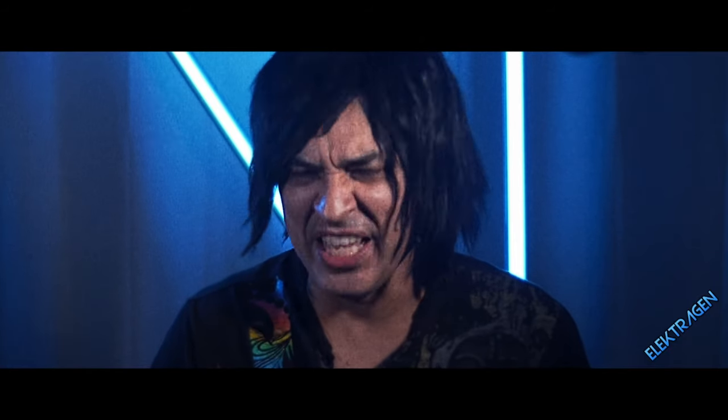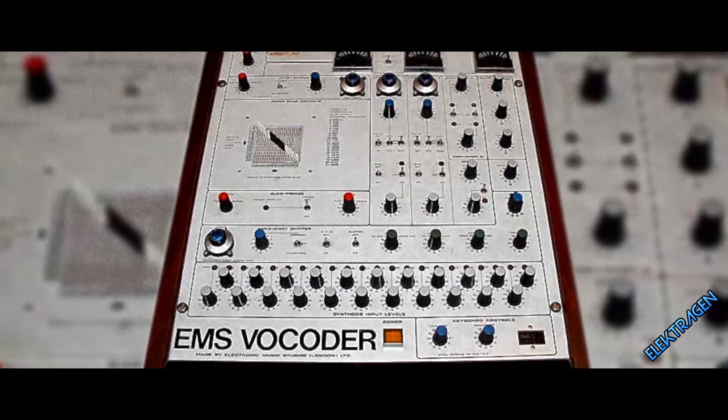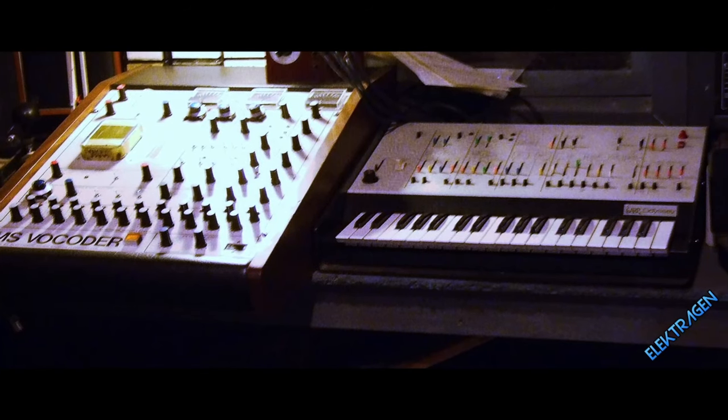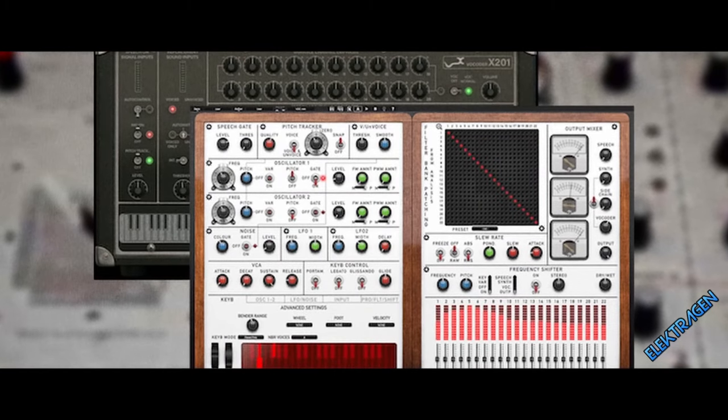Number 1: The EMS 5000. The EMS 5000 is the rarest and baddest mofo on the planet. The vocoder is intelligible, ballsy, warm, and all things nice. Unfortunately, you'll have to get your grandma's inheritance to score this puppy. Thankfully, XILS Lab have cloned this beast so you can enjoy it all night.